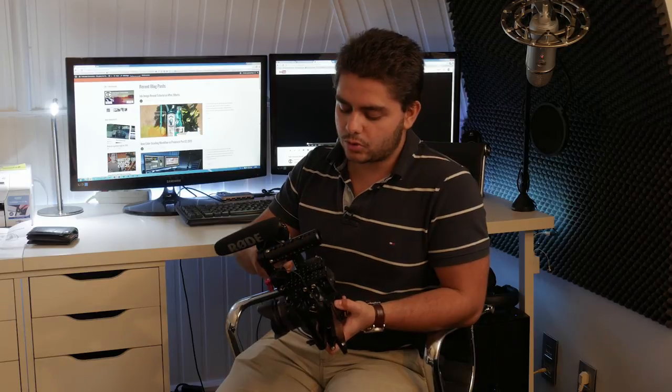One thing is that you have to really put this on your camera and leave it on there. If you're planning on really switching a lot between cages — you want this cage and then you want to use a gimbal and just put your GH4 without a cage on there, which I do sometimes — it can be a bit tricky because you have to unscrew things.